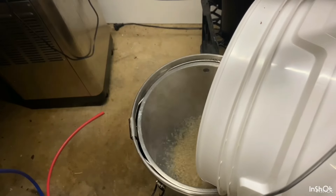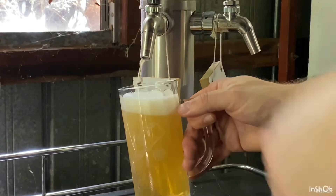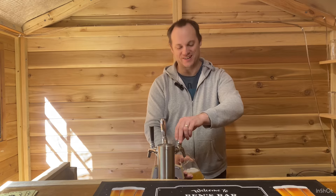G'day guys, I wanted to make a Japanese rice lager. Unfortunately I didn't have any Sorachi hops, which is the hop I wanted to use, and I couldn't get them in Australia. So I tried lemon drop hops as a substitute. If you're interested to see how I went, stay tuned — just pouring it now.